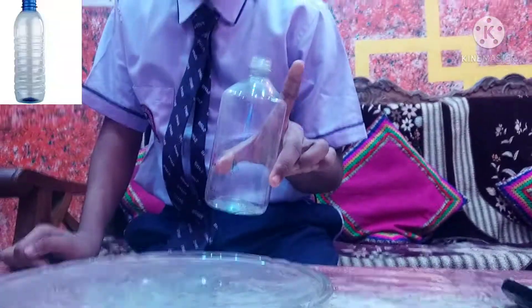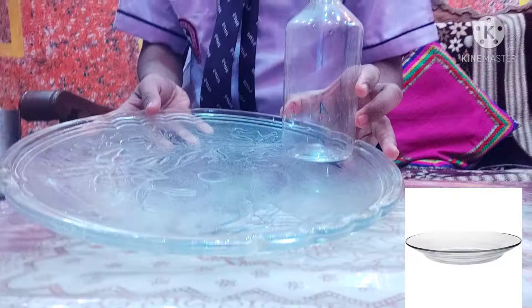The material required for this activity is one bottle — you can take any bottle — and one tray.